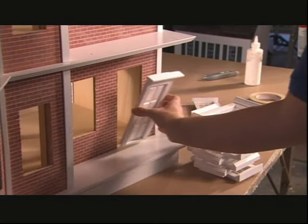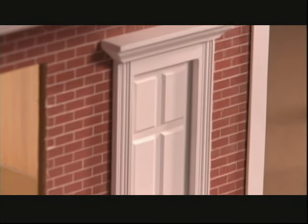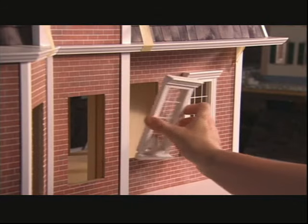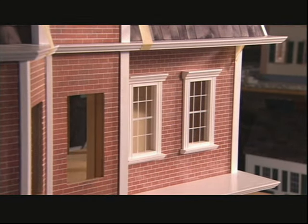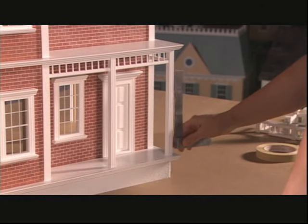The door now goes on. It's been trimmed with some of the moulding we just saw being made. The windows also have some moulding details. All this trim has been made on the same machine, using different cutters for the different profiles.